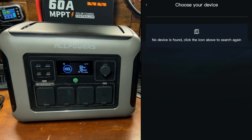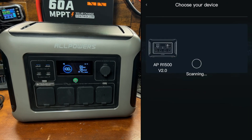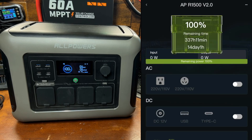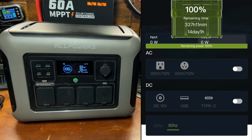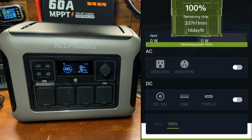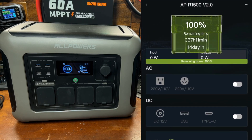Let's go back and find it again — there it is, go ahead and click on that. The app is pretty simple: you can basically turn the AC and DC on and off, and change the frequency from 50 to 60 Hz. If you're in North America, just leave it on 60 Hz.